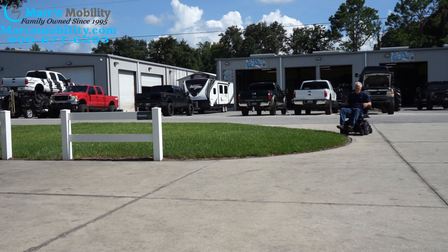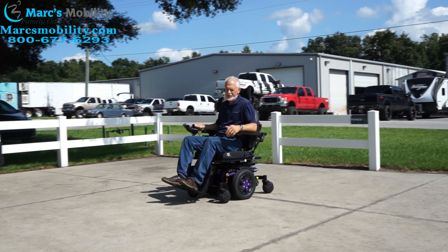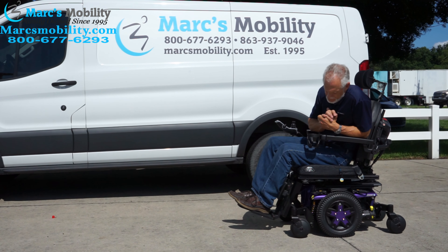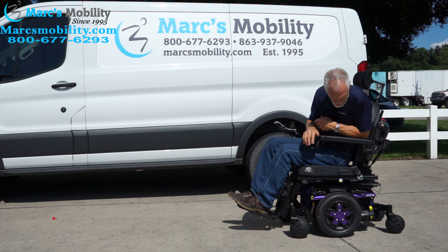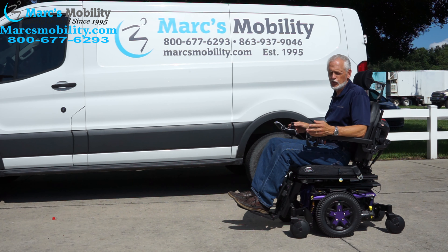These have no problem in my grass at all. These have a really good suspension, especially in the grass — you can feel it going through the grass really well. So this is the Quantum Edge 3 with the electric tilt, electric legs, electric back — three electrical functions. It has the drain cup holder, it has the lights, just a really nice power chair with about two miles.